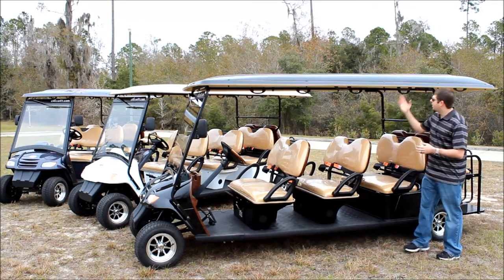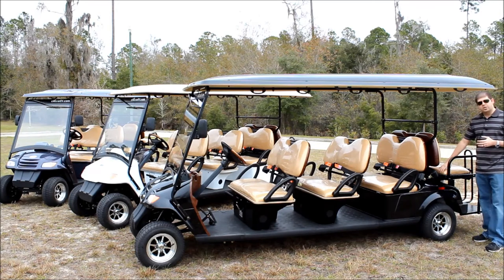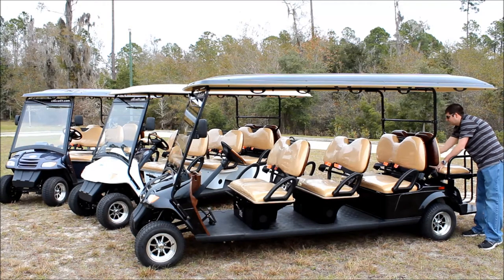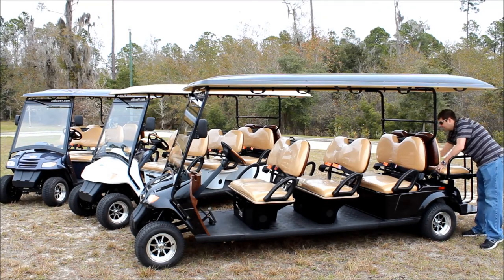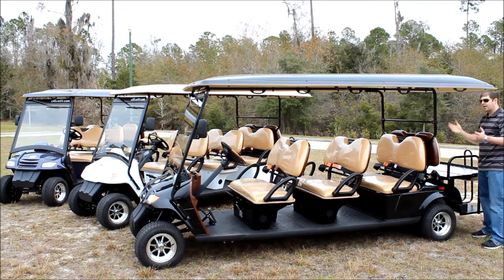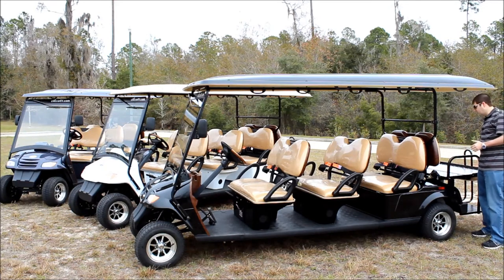Going to the back, you're going to see grab handles on the roof of the vehicle. This rear seat is actually a flip seat — you undo the seat belts and it flips down into a cargo bed, so you could use it either as an 8 passenger vehicle or 6 passengers with a cargo bed in the back.